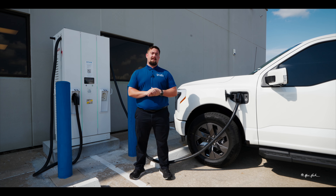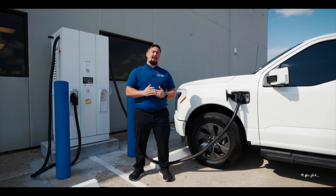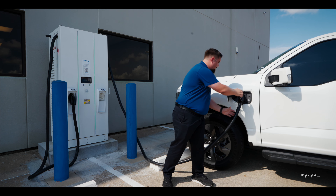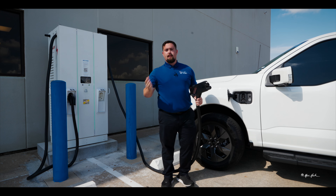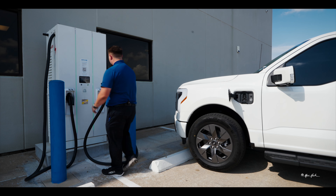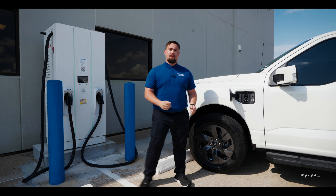Once your F-150 Lightning is finished charging, simply press the unlock button located on the right side of the charge port, unplug the charging cord, return it to the charging station, and close your charge port door.